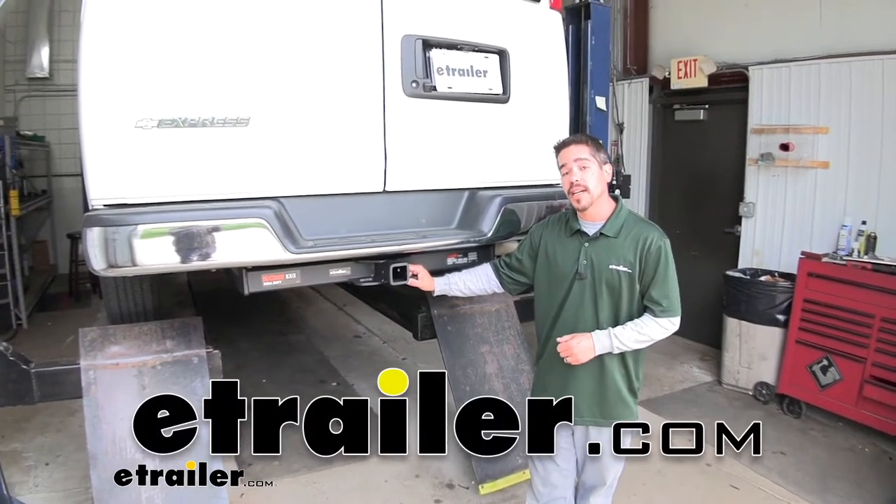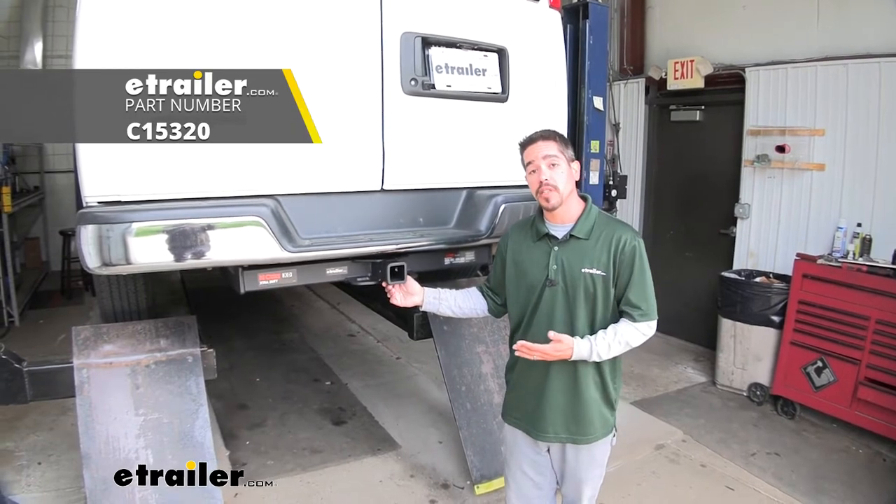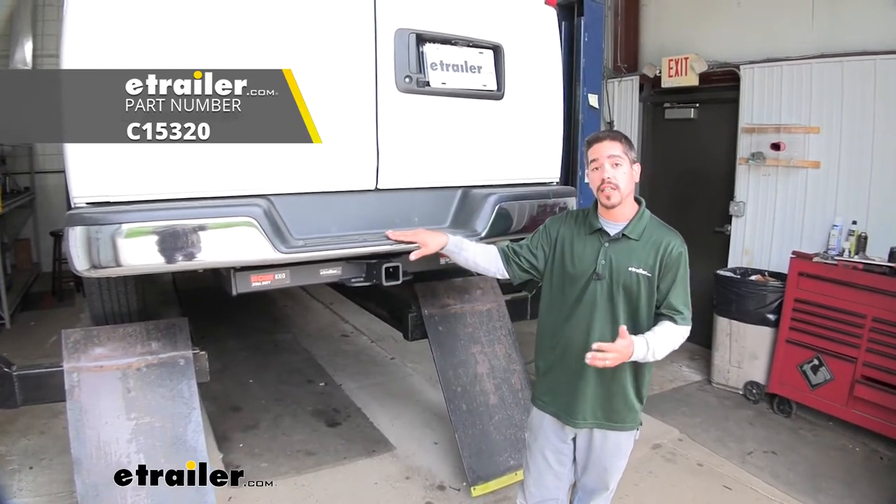Hey everybody, Rob here at eTrailer.com. Today we're going to be taking a look at the CURT Class 5 Custom Fit Trailer Hitch Receiver on our 2019 Chevrolet Express van.